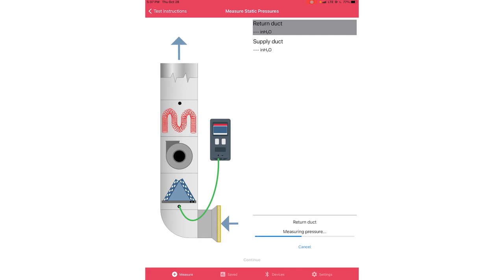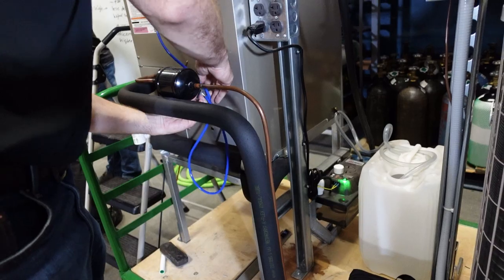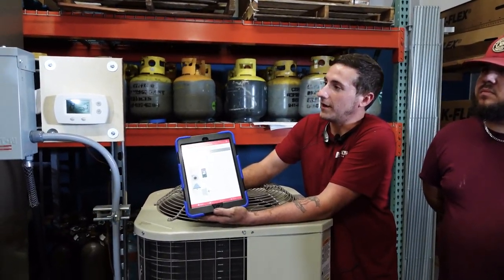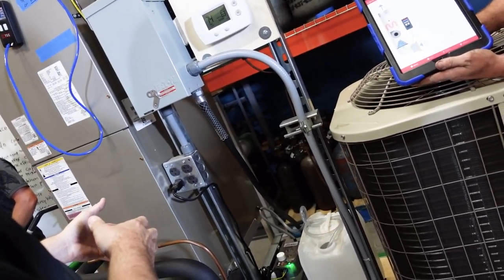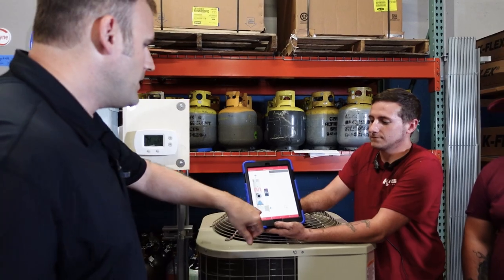Every second it takes 20 readings — it's a five-second average, so we get 100 readings that are then averaged. Now it prompts us to move the probe from the return duct to the supply plenum. You move it, then click take measurement again. We've now captured readings in normal system operation with the filter in — we want to know the flow of this system right now with the filter in. There's one more step: we'll remove the filter and install the digital true flow grid.